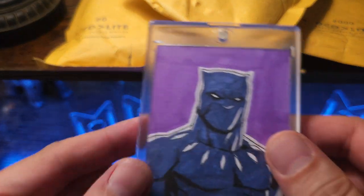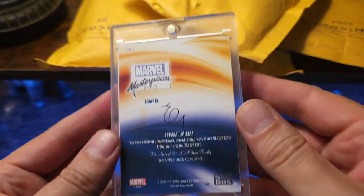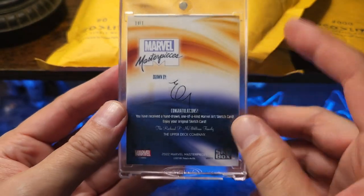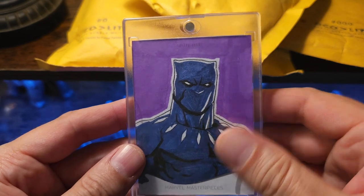And then the sketch card itself is going to be Black Panther. It's actually my fourth Black Panther sketch. I'll try and post the artist in the comments as well. Definitely a sweet card.